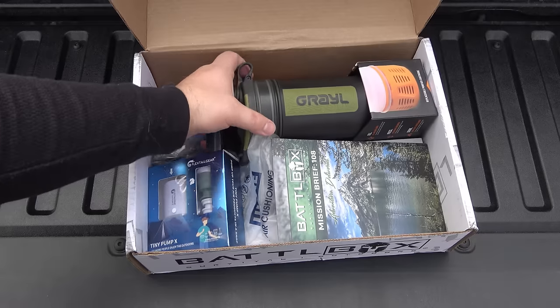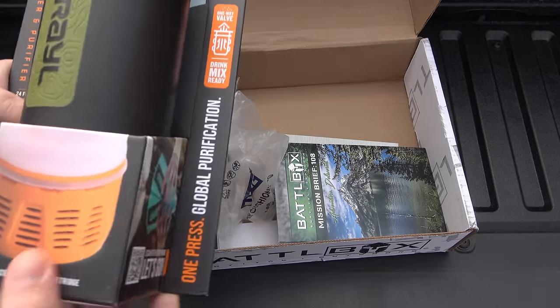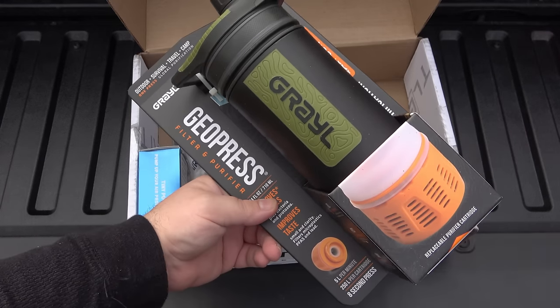Right out of the gate here, we just got a Grail bottle. These things are really awesome — I just got one in the other box for the Crate Club.